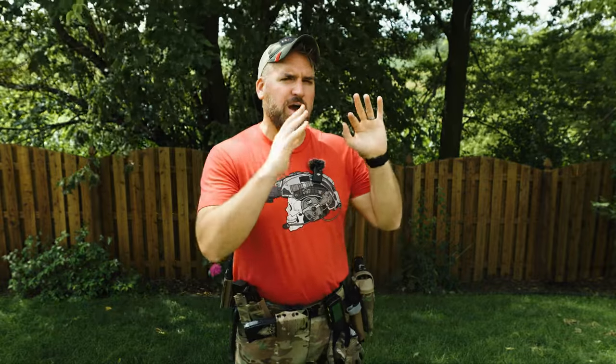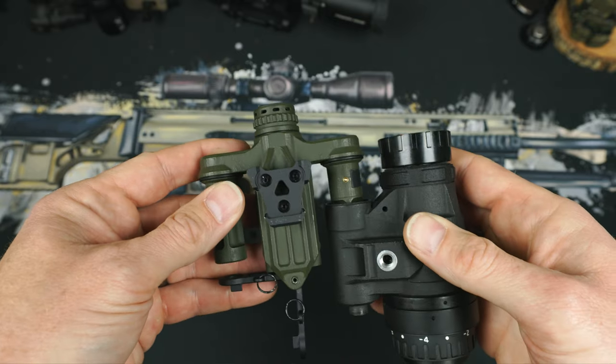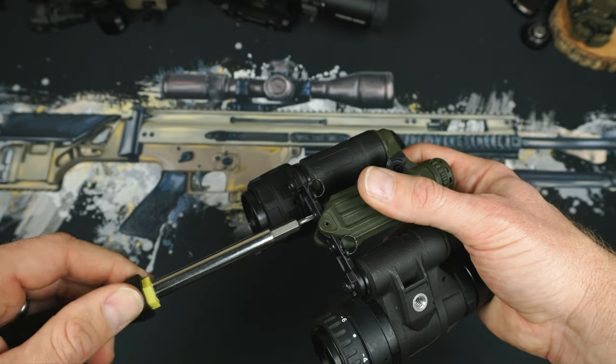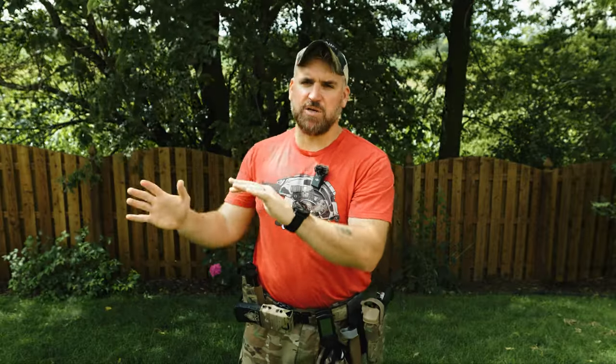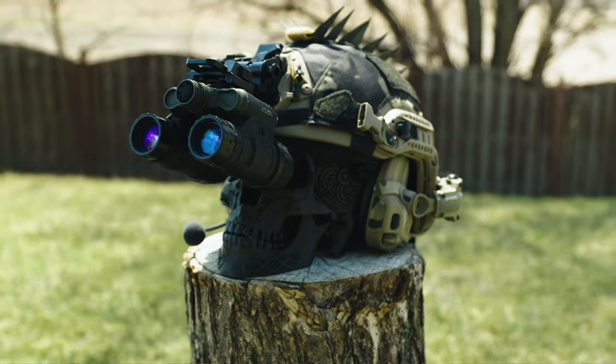Let me show you some of the other previous night vision offerings we've talked about before we take things up a level with the Manticore R. Previously, I showed you the Tanto and Daisho bridge setup. This configuration gives you an incredibly smart upgrade path where you can begin with a single Tanto and slowly upgrade to add another Tanto and a Daisho bridge to have a fully articulating dual-nod setup. That Tanto to Daisho setup is really where I recommend most people start in night vision because everything's so damn expensive.